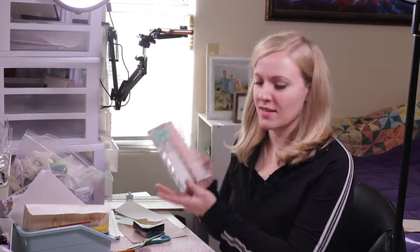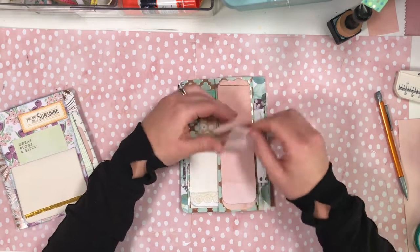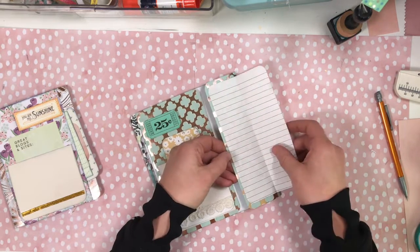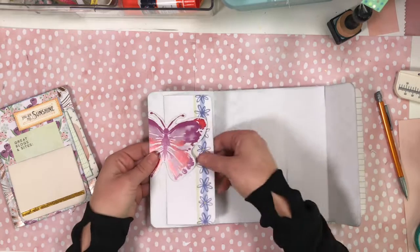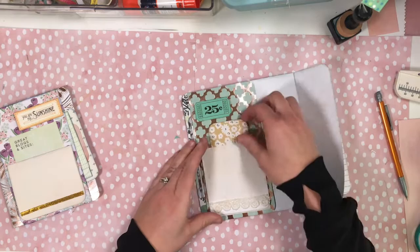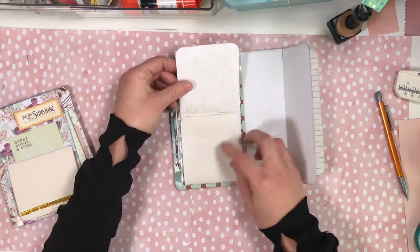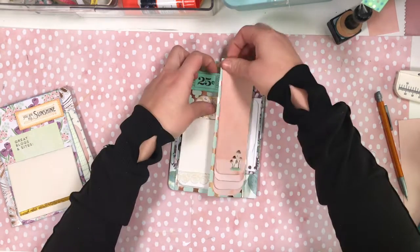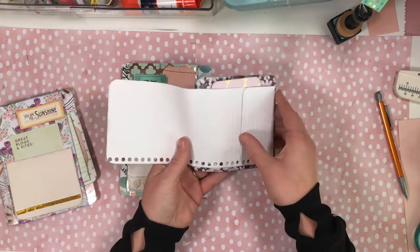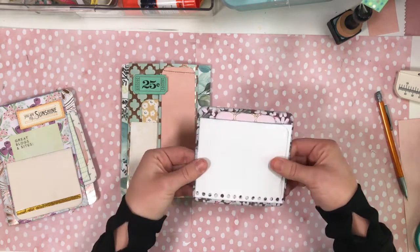So let's do our final flip through. Here's our little notepad we made, a little notebook opening, our tuck, our pocket, that flaps open, and then our super secret card.